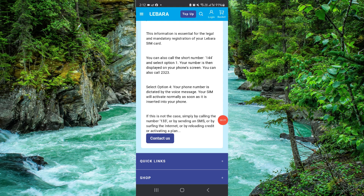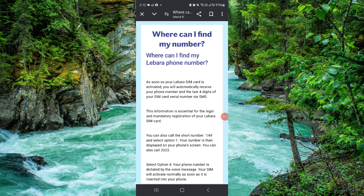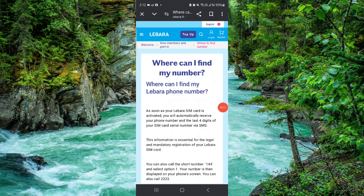You can also call 133 and they will tell you your phone number. This is how to check the Labara SIM number. If you find this video helpful, make sure you like, subscribe, and share. Thank you for watching.